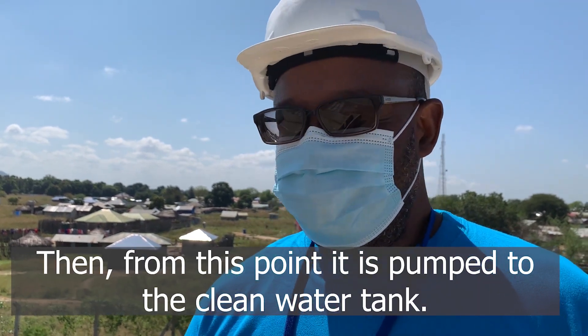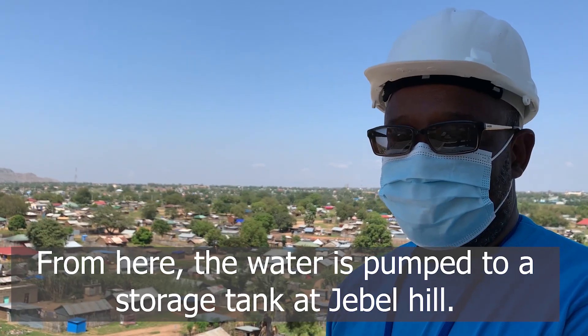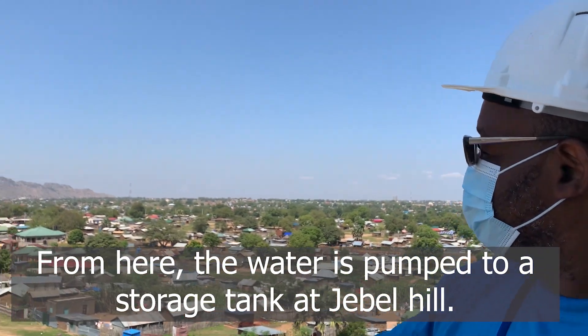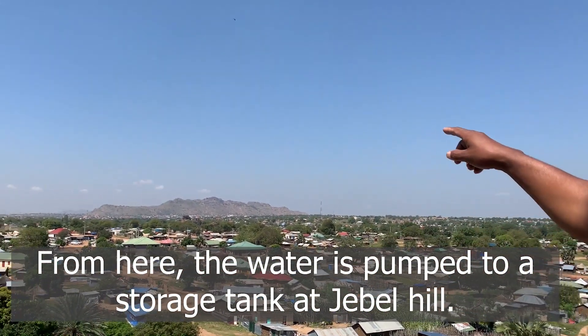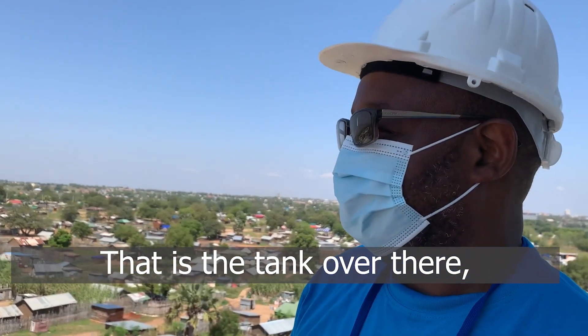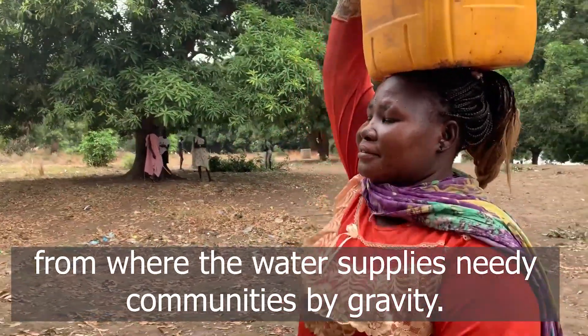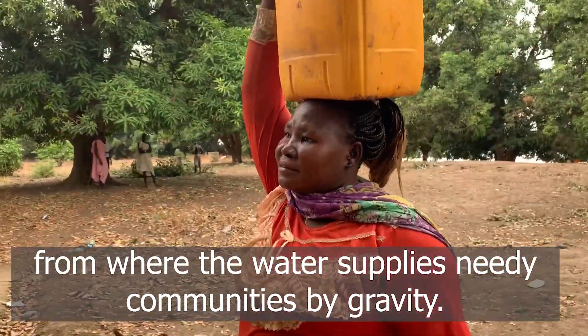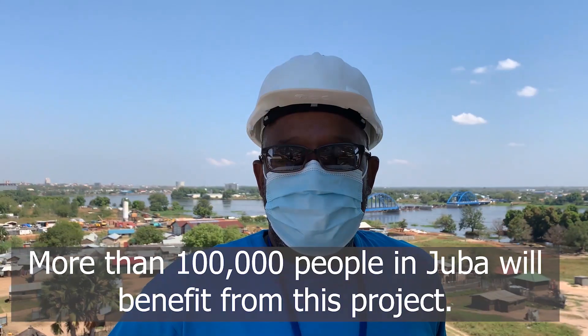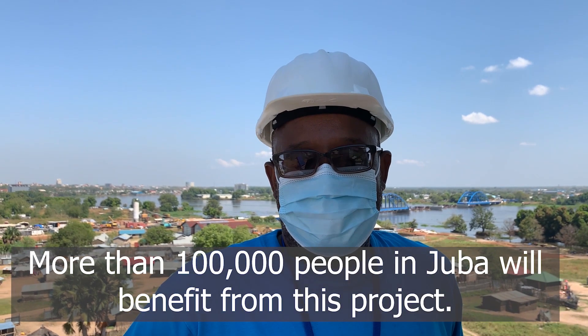From this point it's pumped into the clean water tank. From here the water is pumped to a storage tank at Jebo Hill — that is the tank over there. From there the water supplies the needy communities by gravity, and more than 100,000 people in Jehova will benefit from this project.